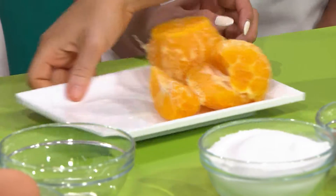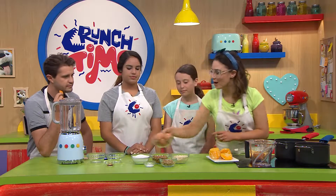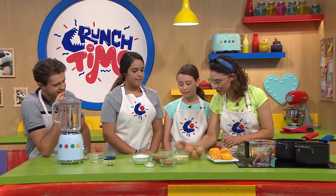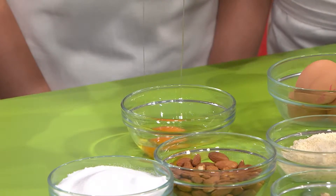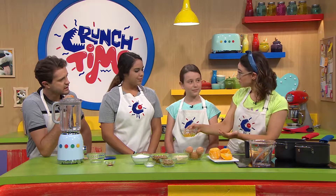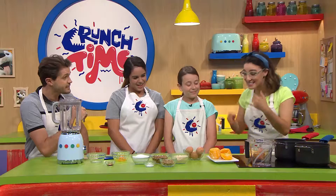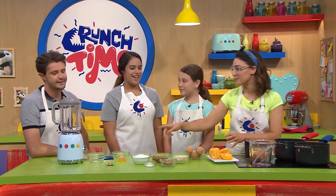Now the next thing we're going to do is crack these eggs. I'm going to show you how to crack one using the crunch time method — crack it onto the bench and then crack it open with zero shell. We're going to crack them into a separate bowl, just in case you get any shell inside or if it's a dodgy egg, so you're not ruining the entire mix by putting it all straight into the blender.